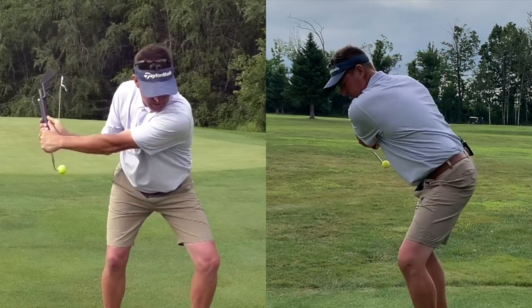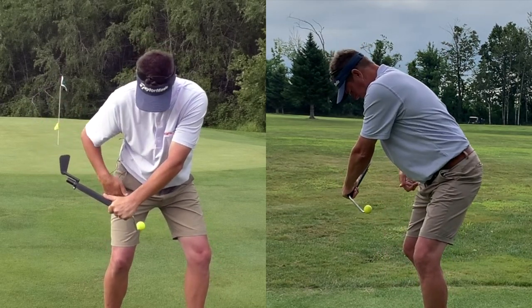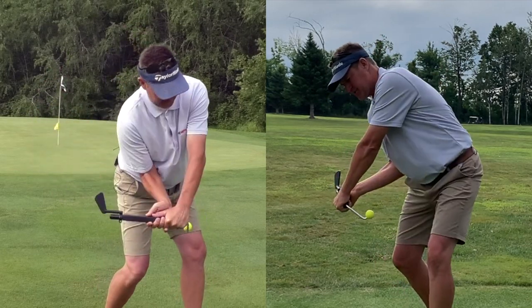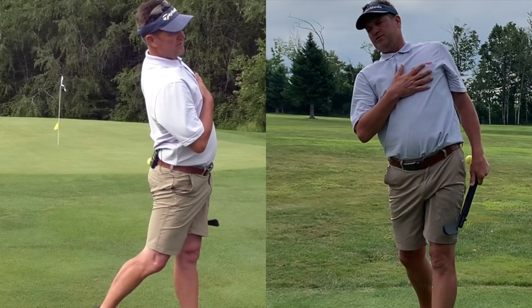From there we're going to start to turn the femurs, knees, and pelvis. That gets my chest to turn, but as it's turning I also then need it to go back into extension.